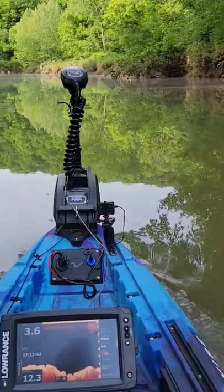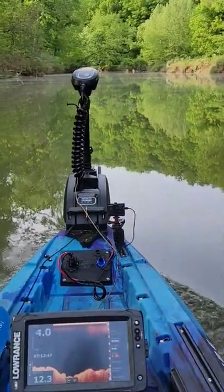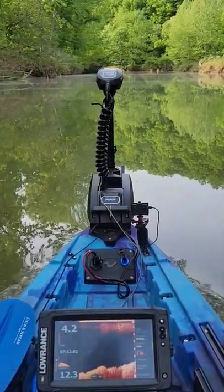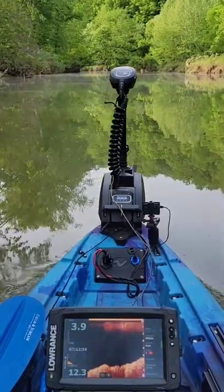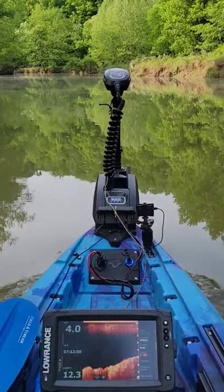Now this is at max speed. The water is calm and you can see down there on the fish finder about four miles per hour. So not too bad.